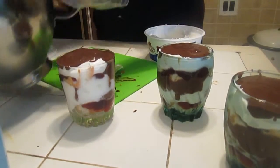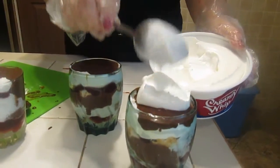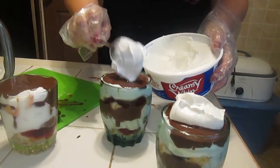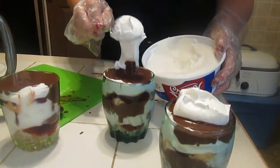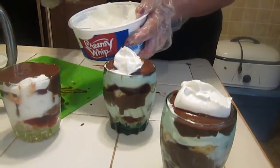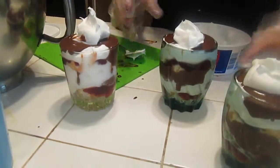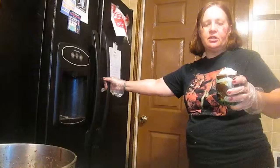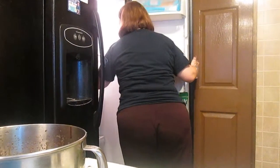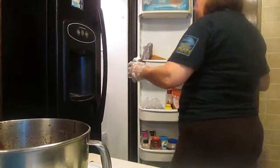Now let's finish up with a dollop on top for decoration. Put this in the refrigerator and chill for 10 to 15 minutes, and then you're going to be in for the taste sensation of your life.